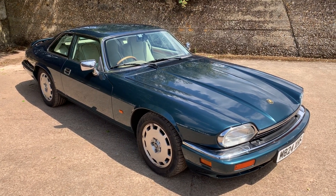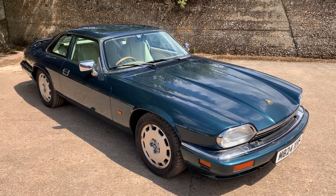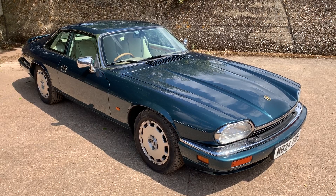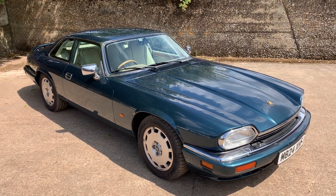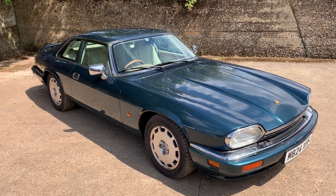My name is Simon. You can reach me in the office on 0118 907 1495, or you can go to our website at www.motodrome.co.uk for any further information.